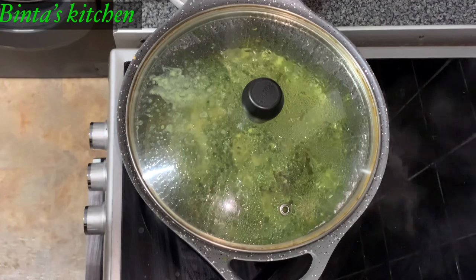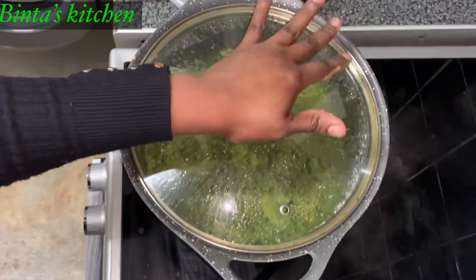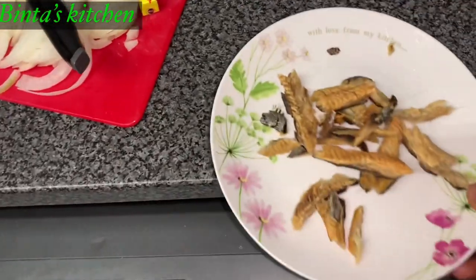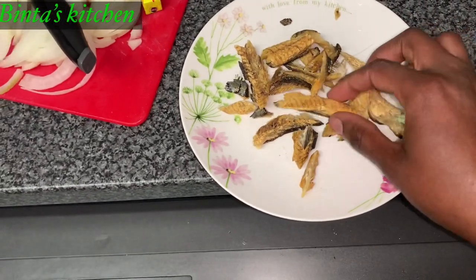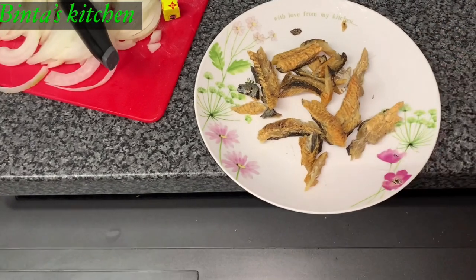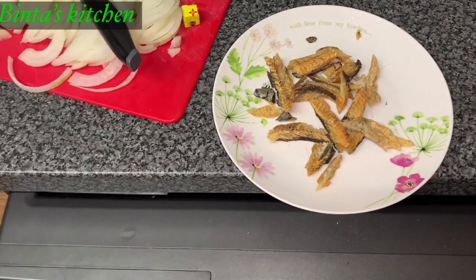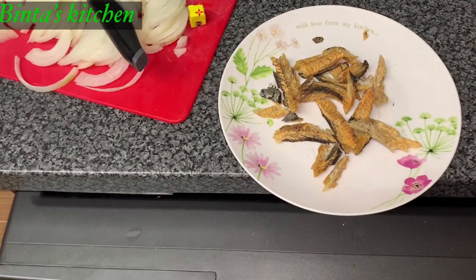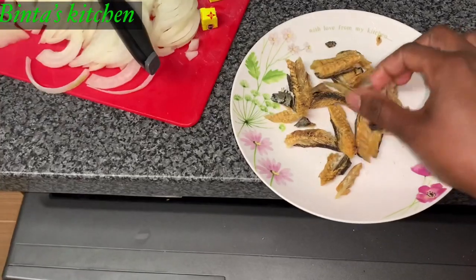Everybody has their own way of cooking. But this is from the province, the southern part of Sierra Leone — this is the Mende way of cooking cassava leaf. Now, one of the most important things I forgot to tell you about: this is smoked fish, this is dry bonga. I want to say a big thank you to my mom for sending me this bonga fish all the way from Freetown. I appreciate you and I love you. It's always nice to add some kind of smoked fish into your cassava leaf — it gives it a very nice flavor. You can cook it without it, but if you add some smoked fish it will give you a really, really nice flavor.